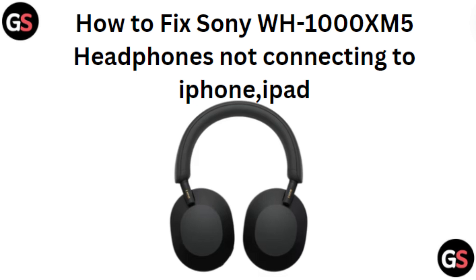Hi everyone, in today's video we will see how to fix Sony WH-1000XM5 headphones not connecting to iPhone and iPad.